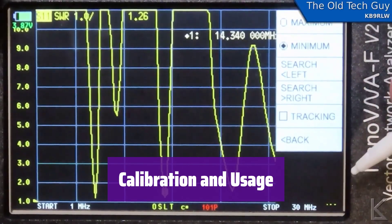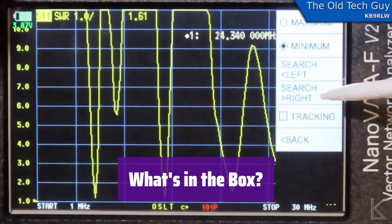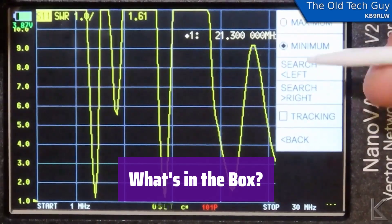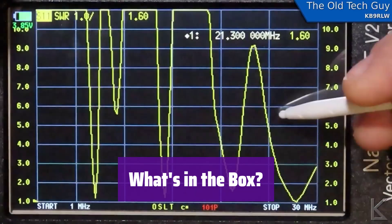It's important to recalibrate after each startup and frequency change. Refer to the user manual for detailed instructions to ensure accurate measurements and avoid damage. It comes with everything you need: the main unit, cables, calibration kits, and a carrying bag — ready to start testing right away.